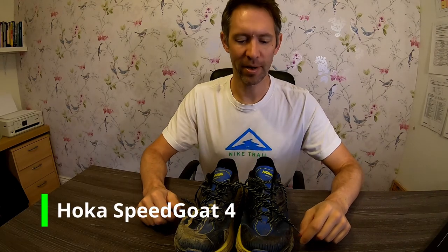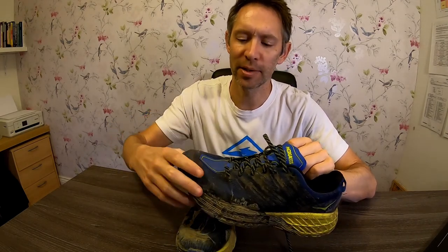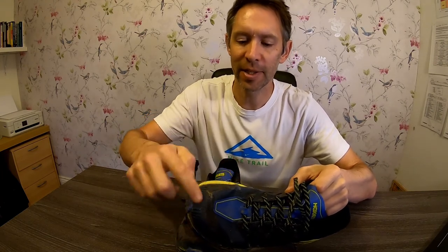Moving on to the Speedgoat 4s — I obviously love them. This pair has done 770 miles with a drop of 4mm heel to toe. The durability and protection has improved a lot between the 2s and 4s. Wear is in the same place on the outside edge left foot, and there's a split in the outside section. At the front, you can see where my big toe would normally come through but hasn't quite yet — this material is a lot more durable and robust than the 2s and 3s. They've also added a more robust protective sleeve on the toe box.